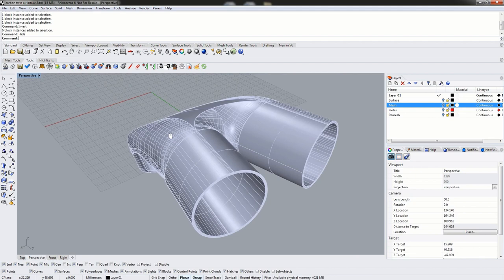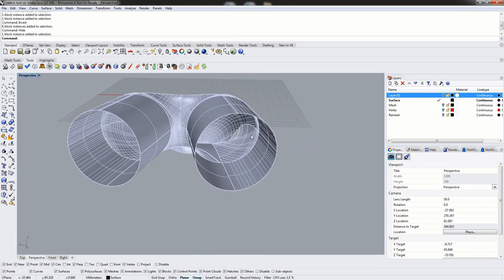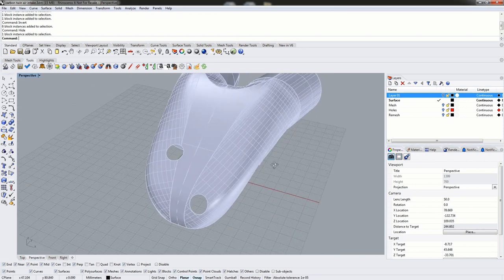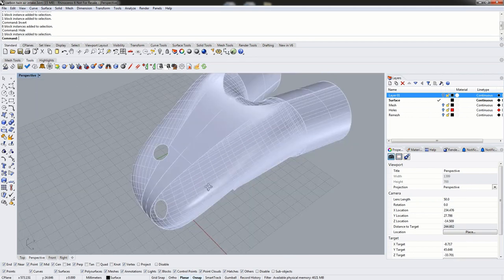Our next step is to basically explode our surface. This came in as a block, so we have to explode it to remove the block reference and to separate the polysurface out into individual surfaces. Once we're done, we end up with a single surface. I've already done the work of separating this out — we've removed the filters, ratchet straps, set screws, and a good portion of the mounting plate.